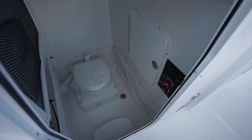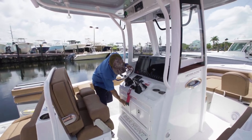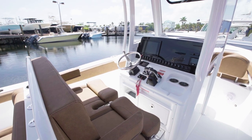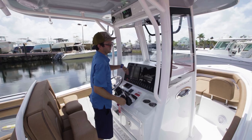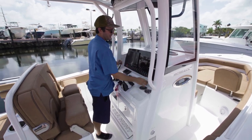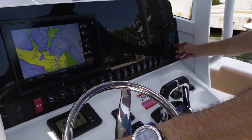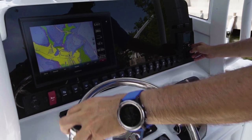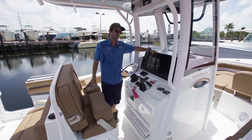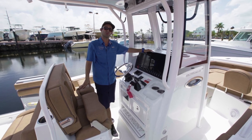Let's make our way up to the helm. You have a glove box here, more storage, cup holders, and a spot to hold your phone with a mat and a holder. You have a JL Bluetooth stereo with six and a half inch speakers — six of them. This customer ordered it with a 12-inch Garmin. We can also suit this with Simrads, dual, single, or something else you prefer. We can even order it with nothing at all and install the brand of your choice.